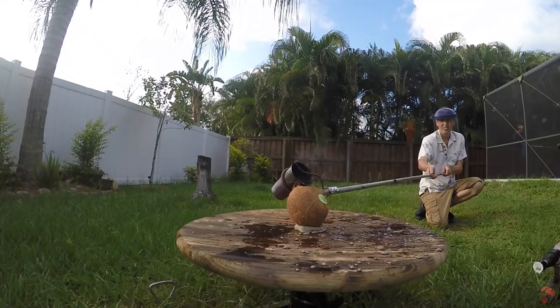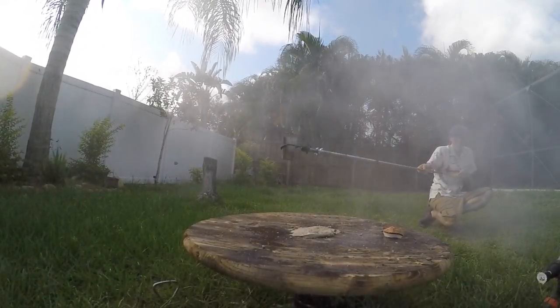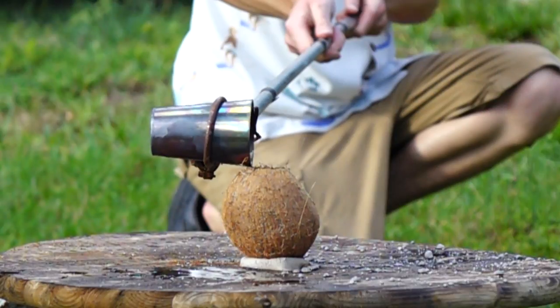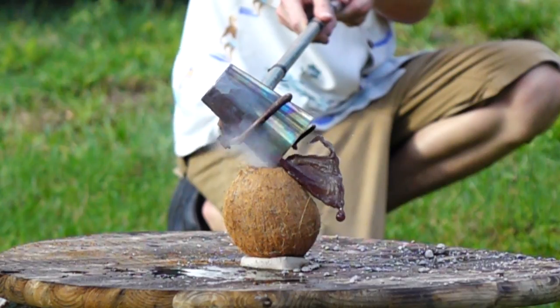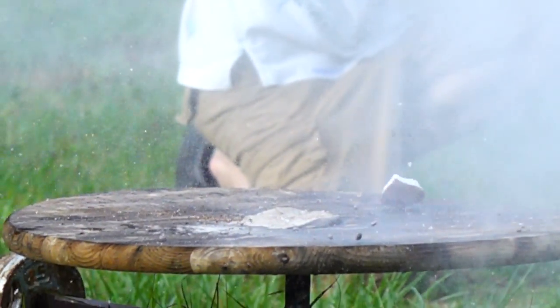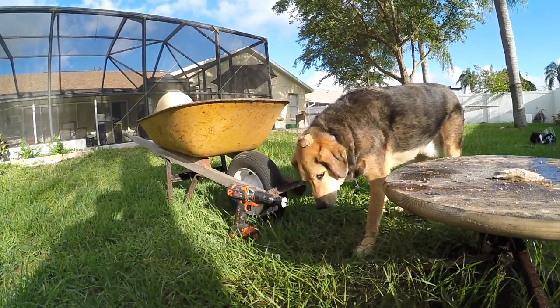Holy cow! That was way bigger of an explosion than I thought. The cops are probably on their way. Time to check out the high speed. This is exactly what I was hoping would happen. This explosion was definitely as powerful as the stuff that was happening during the fish tank explosions, and it felt like three M80s going off at once. You want some coconut? You can have it as a hat. So that was completely unexpected — that coconut literally vaporized on contact with the molten salt, so I think we're gonna need to do some more tests.